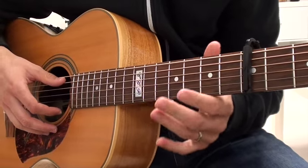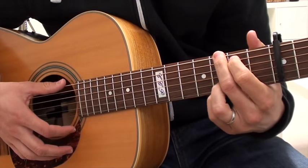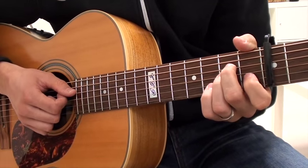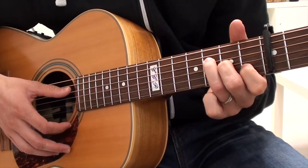Alright, so here we are at the close-up. The chords that we're going to be using are C major, G major, A minor, and since I want this to be super easy, I'm going to use this small F chord as I call it — it's actually an F major 7, but I just call it a small F.